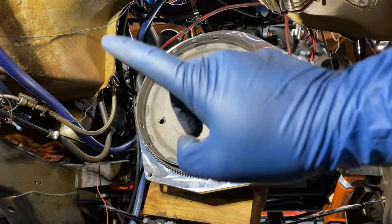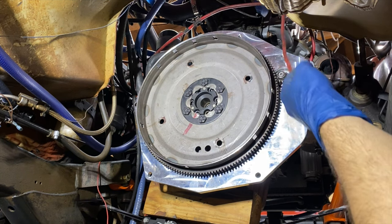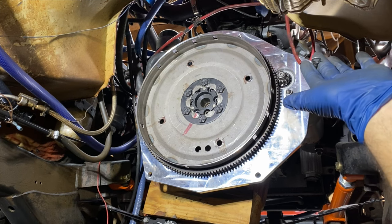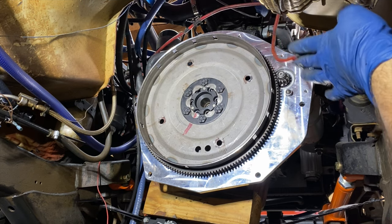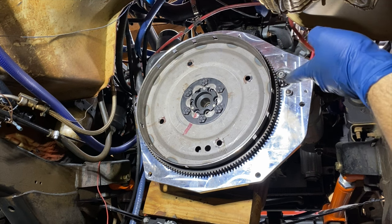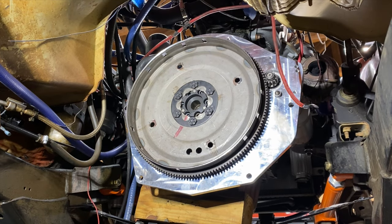I have the starter hooked up with a battery, and power going to the starter keyed via the key switch. This wire here powers the ECU for my TDI, so there is no way for the diesel engine to start — which honestly makes me feel better because I don't want it running. I quickly tested to see if it spins and retracts correctly. I wasn't expecting that — it looked like it had enough clearance. Well, time for some research.